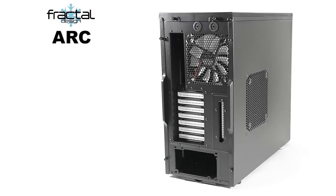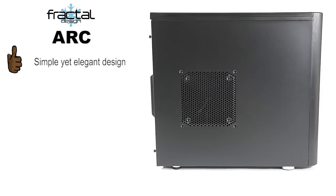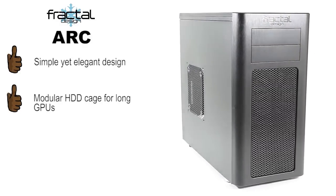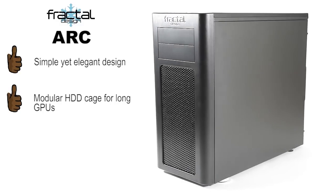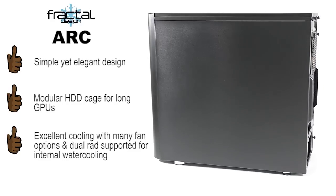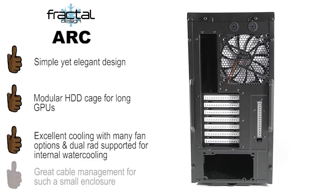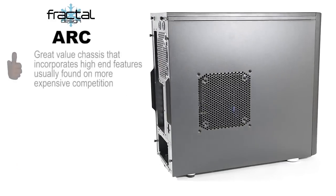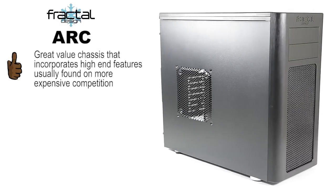To summarize, the Arc is quite impressive in almost all fields. The elegant and simple design holds its own with the aluminum-looking front panel and modular hard drive cage possibilities for extremely long graphics cards, or just to take advantage of more direct airflow. The cooling for the Arc is a big plus, with many mounting options on the top panel and generally all around the chassis, with dust filters to keep the system clean. Cable management cleans up nicely with minimal effort. And the best part of the Arc tower is its value — ringing in at around $100, it stands as one of the best cases at this price range.